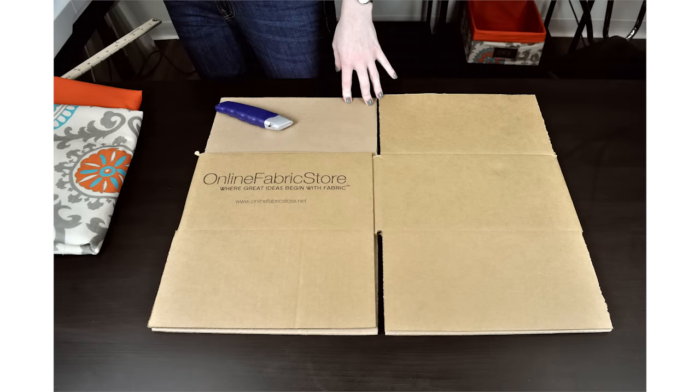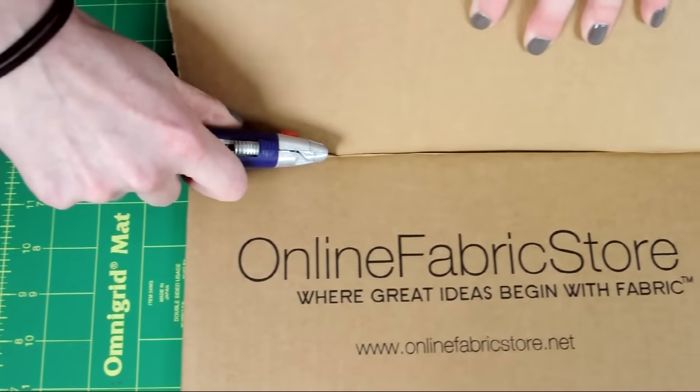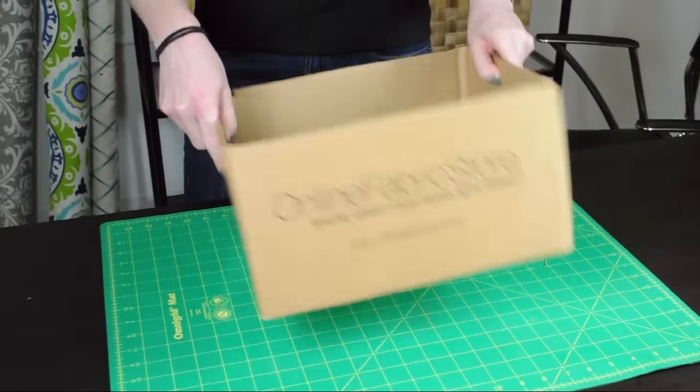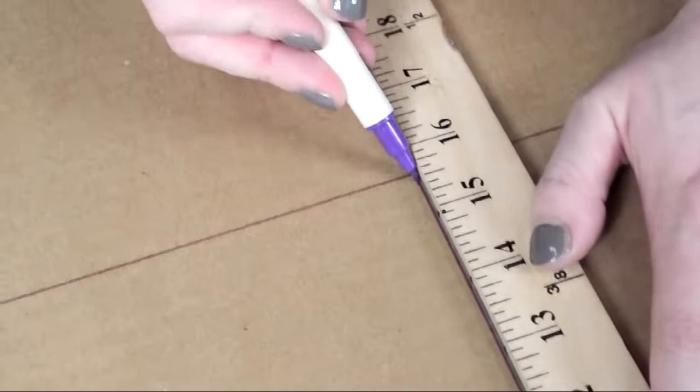This box is 12 by 12 by 6 inches high, which is the size I want. So I'm just going to cut the flaps off the bottom and the top of the box. I also need a 12 by 12 piece for the bottom of the box, so I'll measure and cut that.